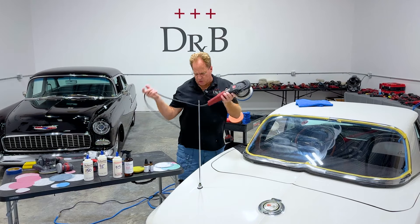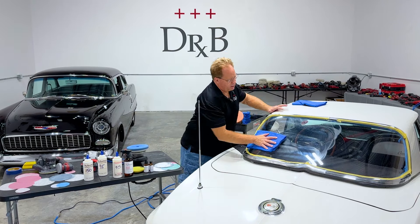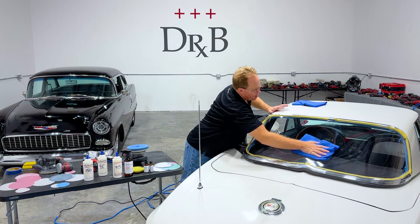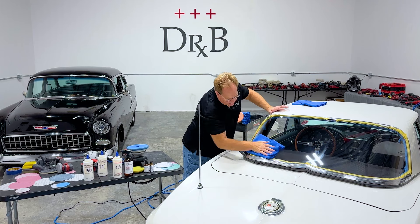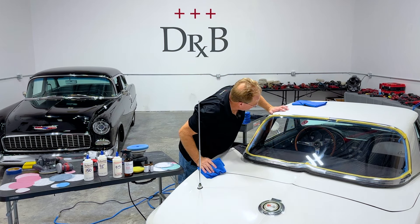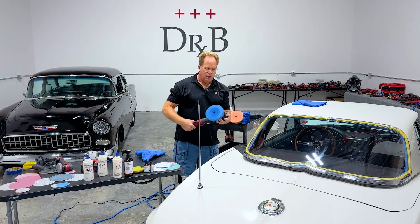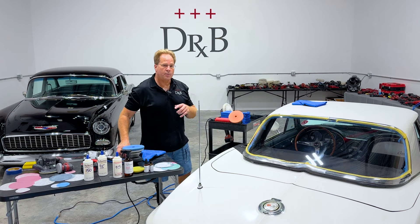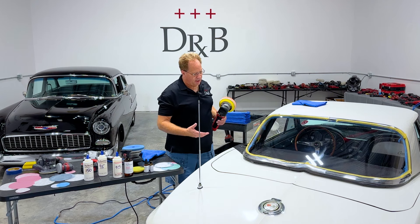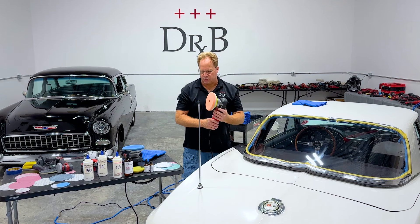That was a total of four section passes. From what I can see personally right here, this back window is now flawless. I like to practice and preach show-car quality work. Anytime you're finishing out with a gear-driven tool, that's fine on harder paints or harder plastics, but on softer paints and in this case a softer plastic, you tend to get better results by using a free-spinning tool because there's some slippage there.